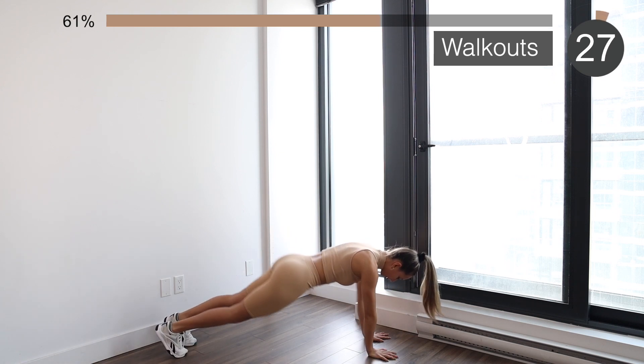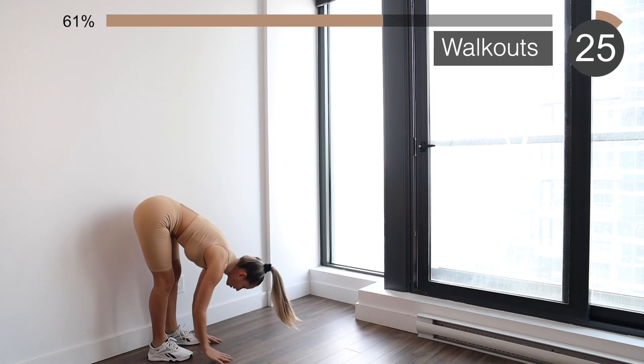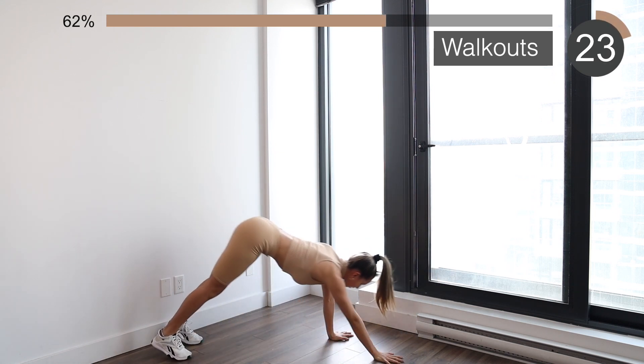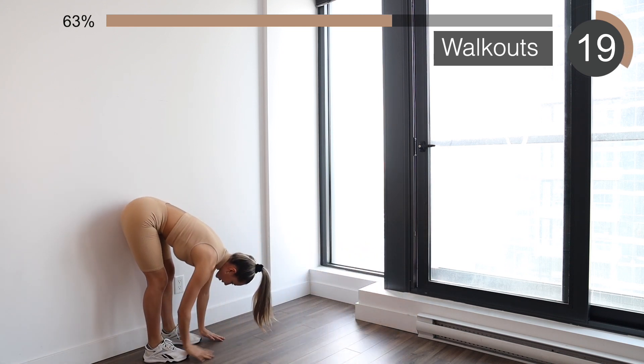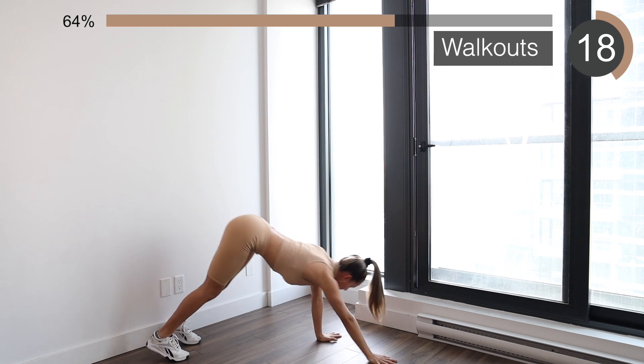Next is going to be a walking plank, or a walk-out. Here you want to keep everything super tight and walk towards your feet and then back away towards the plank position.